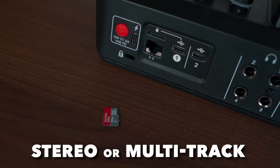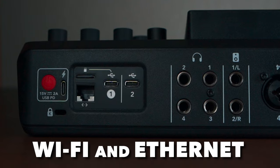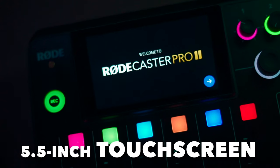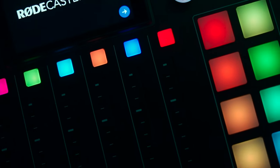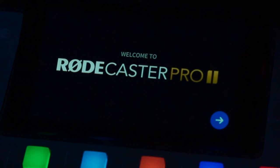There's a Micro SD card slot with the ability to export in stereo or multi-track WAV or MP3, Wi-Fi and internet connections for firmware updates just like the original RødeCaster Pro, and a 5.5-inch high-definition touchscreen where you can have full control of the settings, faders, outputs, smart pads, display shows, and system.